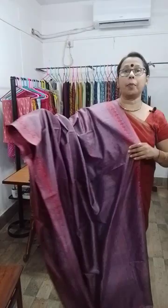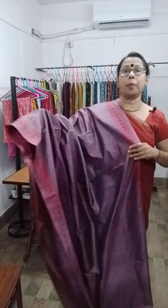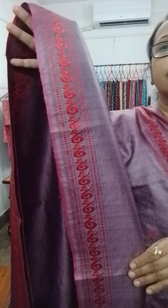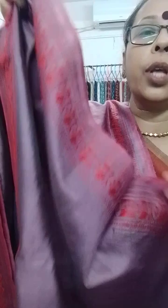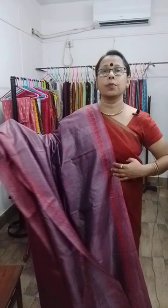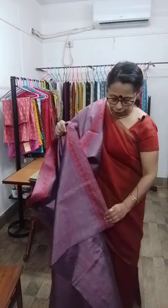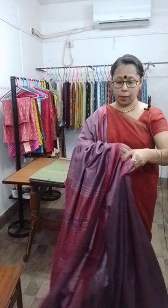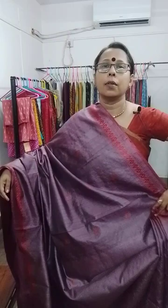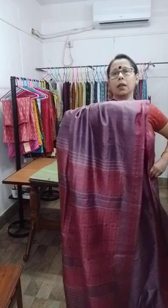This is the pallu. This is the border — the border has been done like this, this is the design of the border. I must show you the reverse side of the saree so that you can understand their weaving expertise. The colour combination is amazing. This is how it will look after you drape it.